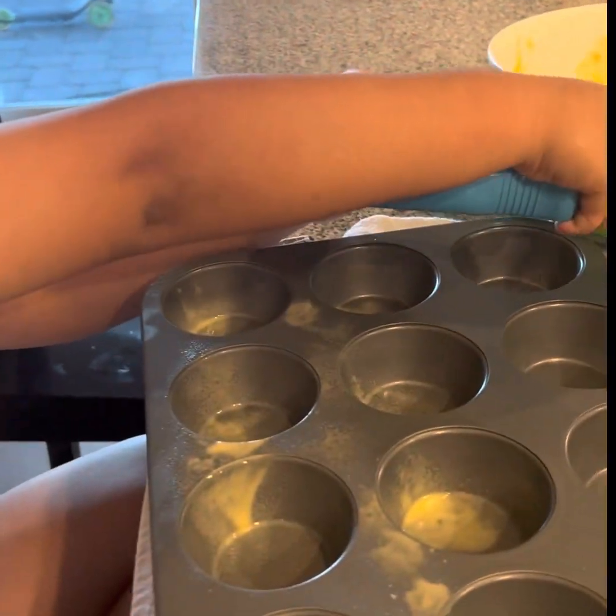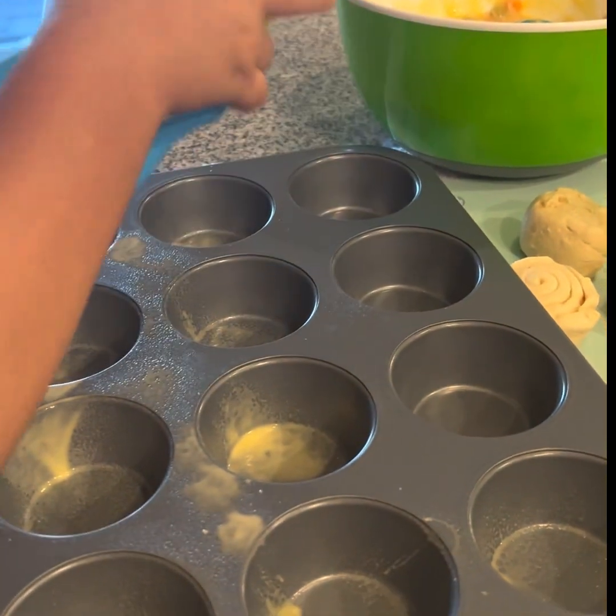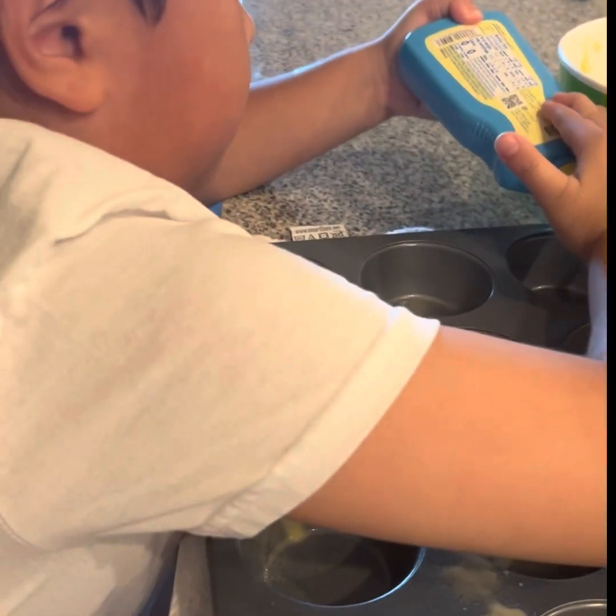Butter. What are you doing? Spraying butter on the pan. Okay, got it.